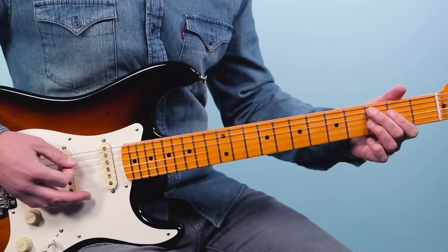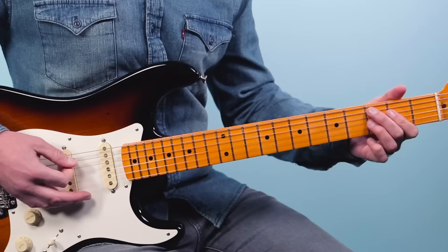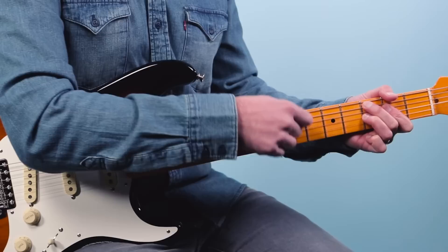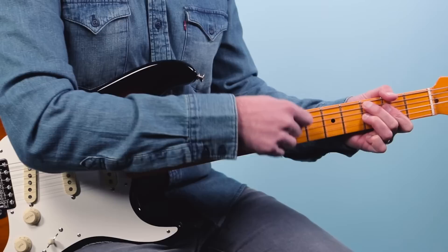So we're starting out on this shape here — this is a really great chord to know for blues. It's just three strings: the third fret of the A string, second fret of the D string, and then third fret of the G string. You want to mute off the other strings so you don't get any open strings.